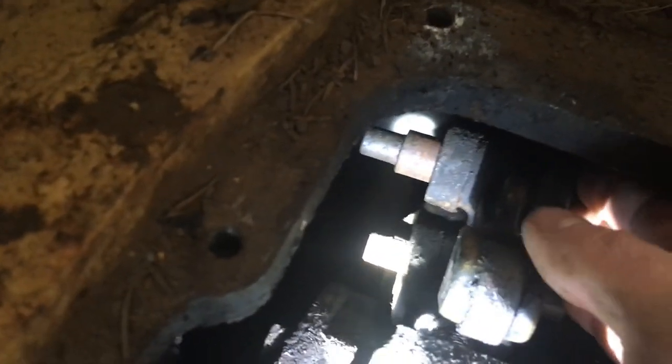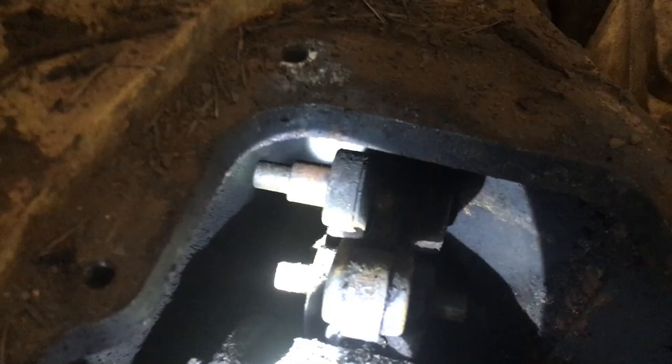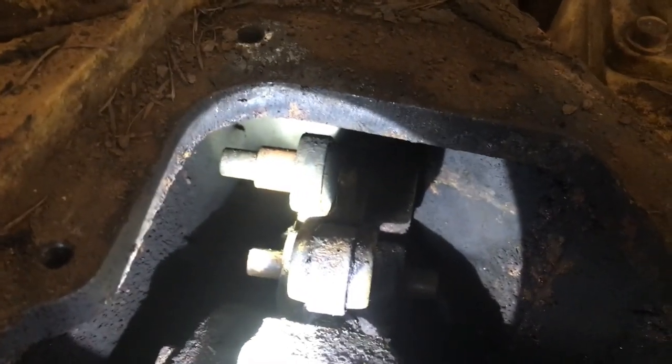There's a pin right there that needs to come out. Mine is moving easy because we did these brake bands before, but anyways that pin needs to come out in order to get that off. So I'm going to do that here next.